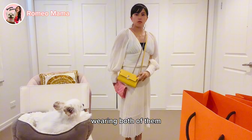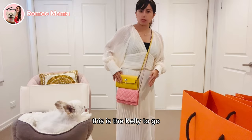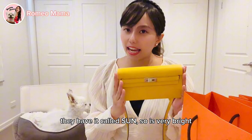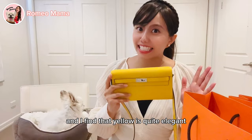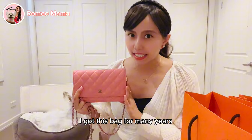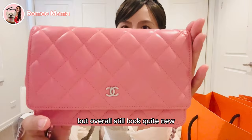Wearing both bags, you can see the length difference — the Chanel Wallet on Chain sits lower overall. Next, the leather: the Kelly To Go is in Epsom leather in a new yellow color called Sand — very bright and elegant. The Chanel Wallet on Chain is lambskin in baby pink. I've had this bag for many years with a few scratches, but it still looks quite new.